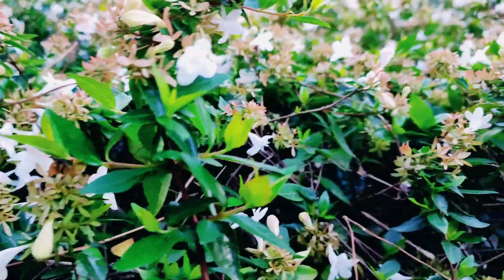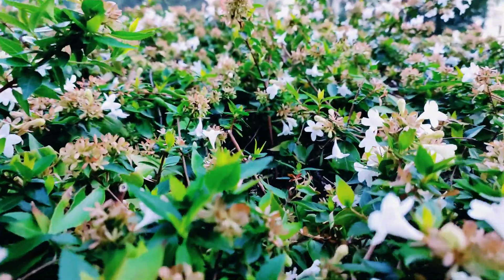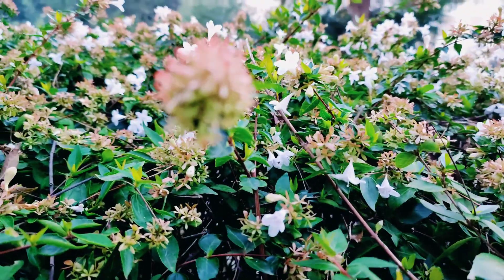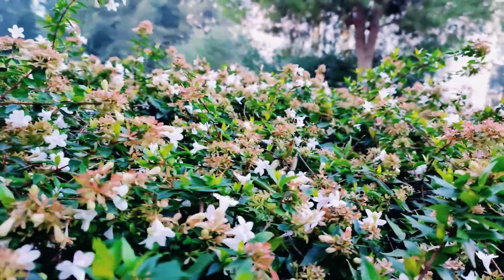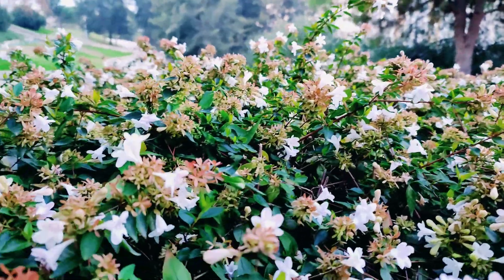Love you guys. A member of the honeysuckle family, Abelia grandiflora, is known for its showy, fragrant pink and white flowers that cover this deciduous shrub from May to September. In many parts of the country, those flowers are followed by colorful leaves that last through the autumn months, making Abelia a welcome addition to any yard.